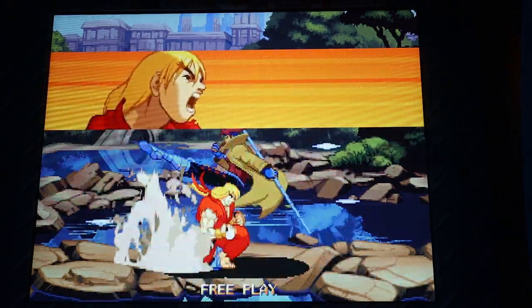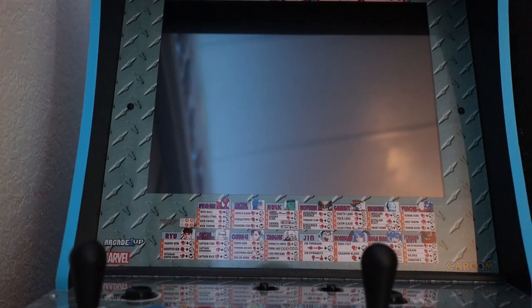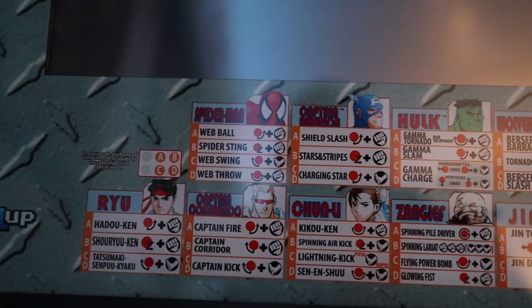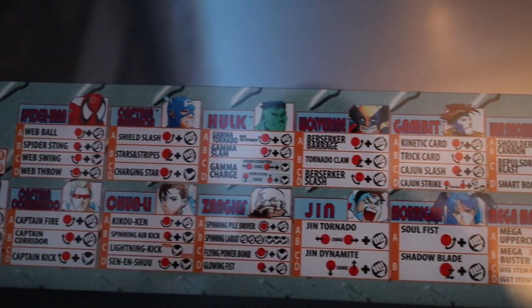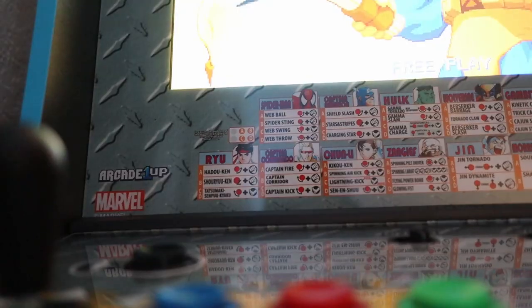The screen resolution is perfect despite how my camera makes it look. I do wish the screen was a little bit bigger but it doesn't feel small at all. The borders on the side make the screen seem smaller, and I really wish they made the character inputs big enough to read without squinting, since they had so much space to work with.